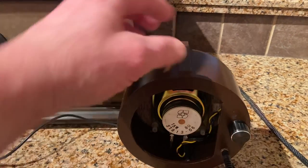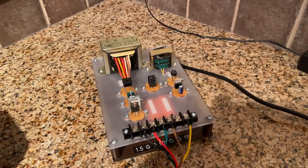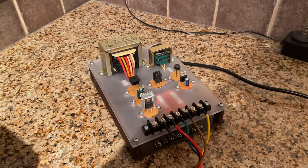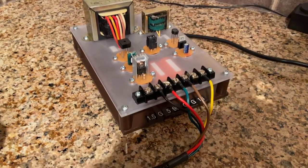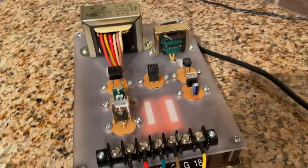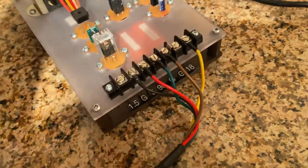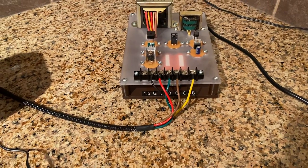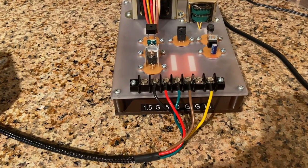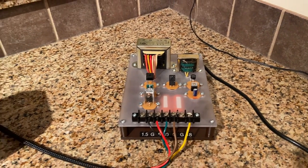Being a battery-operated set, I had to build a battery eliminator. I went for a retro look with components on top to mimic tubes. It puts out 1.5 volts, 5 volts, 90 volts, and 18 volts. It also has point-to-point wiring to keep the same retro look. This radio uses the 5, 90, and 18 volts — the 1.5 is for a different radio I'll do a video on one of these days.